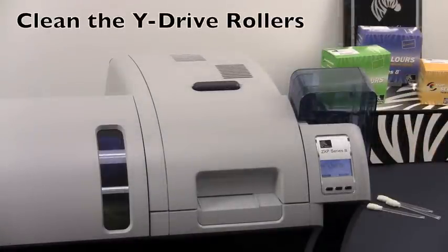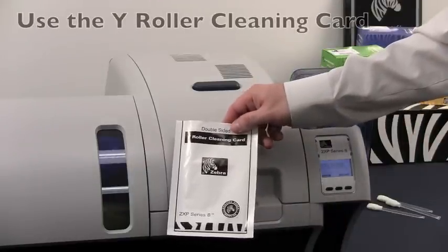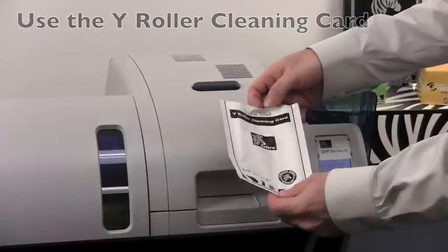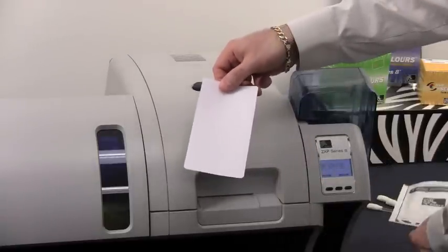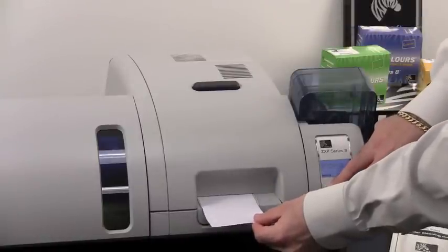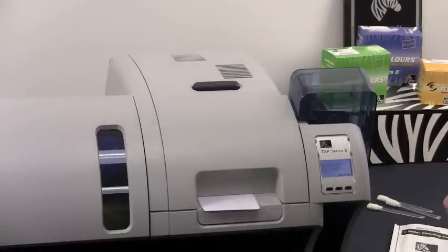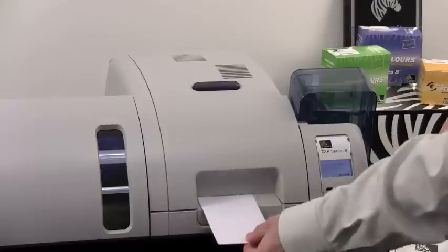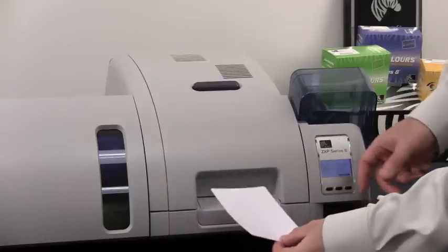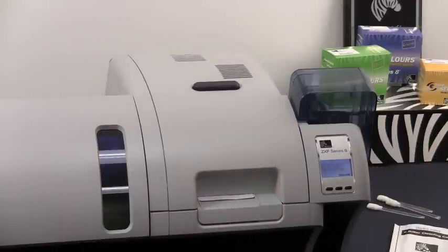We will now clean the Y drive roller of the ZXP Series 8 printer using the Y roller cleaning card. Remove your pre-moistened card from the package. Insert it through the ATM slot and hit the clean button on the front of the printer so that it may feed in and clean the rollers. Once the card is ejected, remove it, flip it upside down, and press the clean button again to insert it into the printer to finalize the cleaning process.